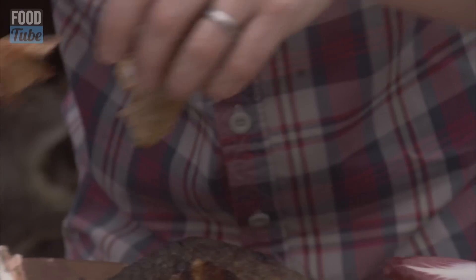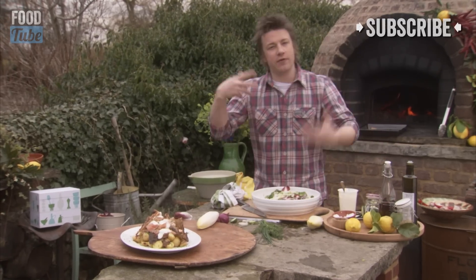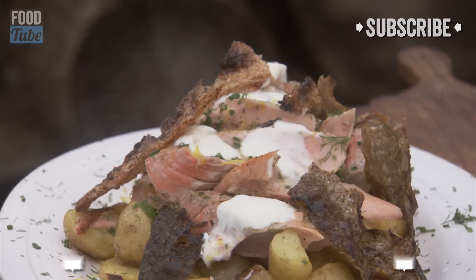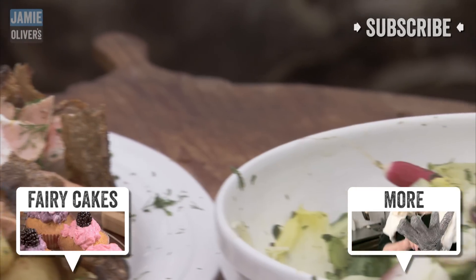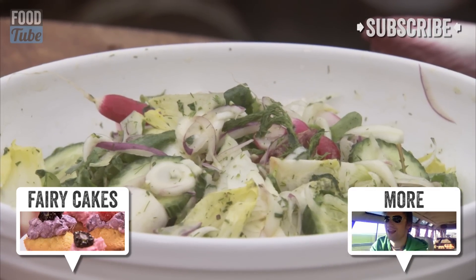Just clank it up and put it over. Also to go with it, at the very last minute, dress that salad. So there you go guys - beautiful baked salmon, crispy skin, baked potatoes, lovely sort of electric crunchy salad. Hope you enjoy it. Lots of love.